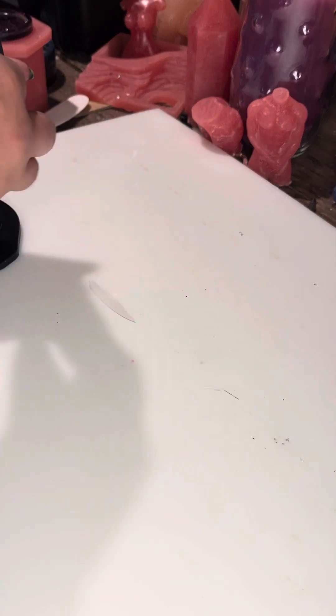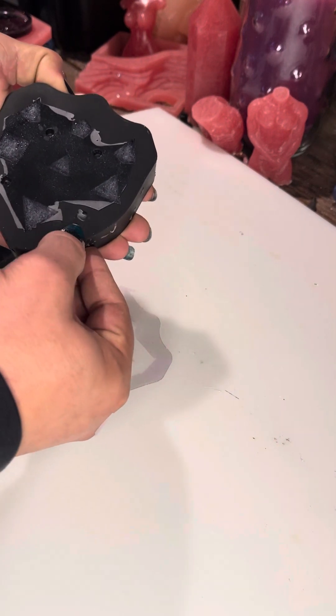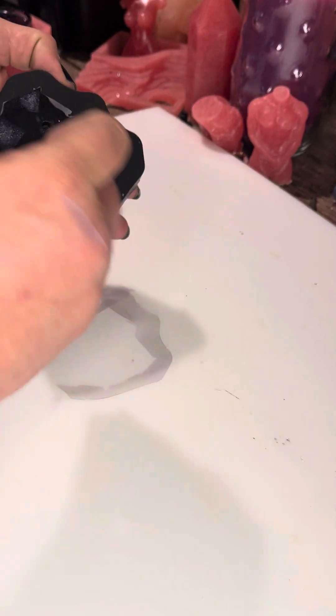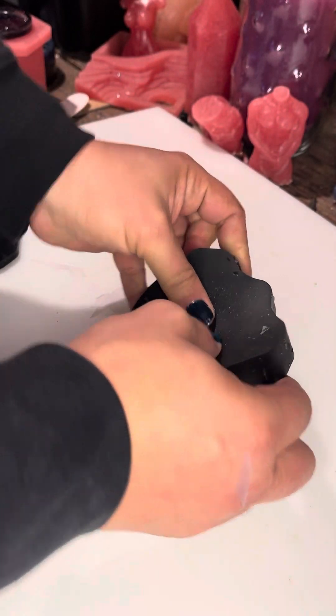Hey guys, welcome back to another mold pull video. Got quite a few pieces to work with today. I'm going to start with the dice I made most recently. Still got a little bit of bubbling going on with this mold — I might actually have to invest in one of those pressure cooker things to get all the air out. However, it does look like I got at least less bubbles this time, so steady progress. Let's just bust these bad boys up.